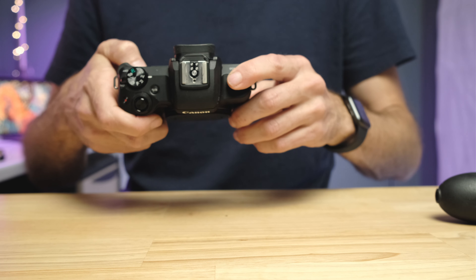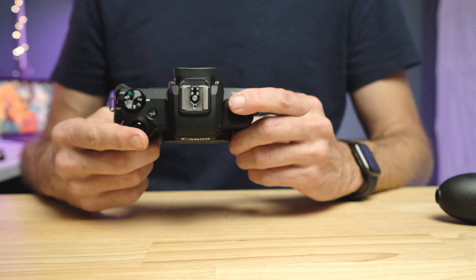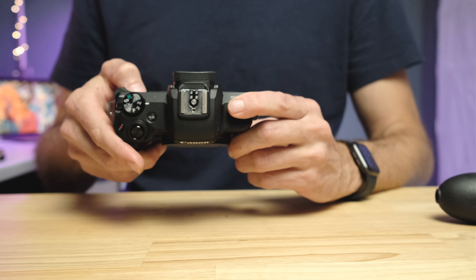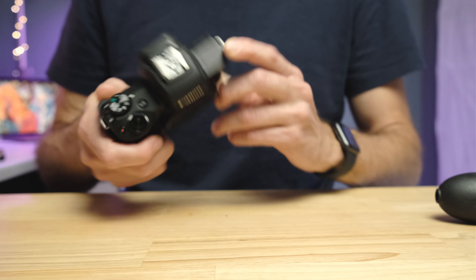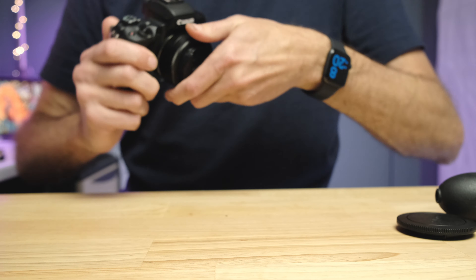Run Sensor Clean — select Clean Now — five times in a row, with the camera pointing down. It makes a shutter sound, pauses for a few seconds, then returns to the menu. Repeat that five times, then put the lens back on and take a photo to see if the spots are still there.